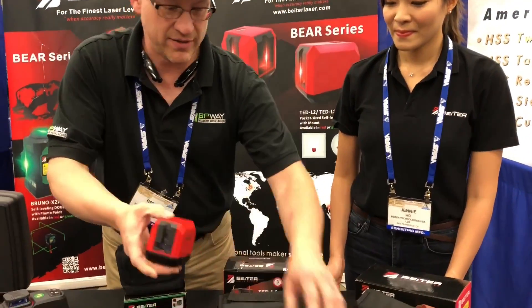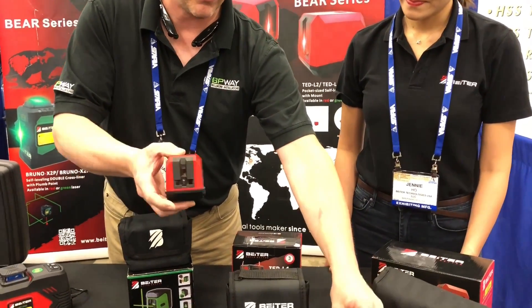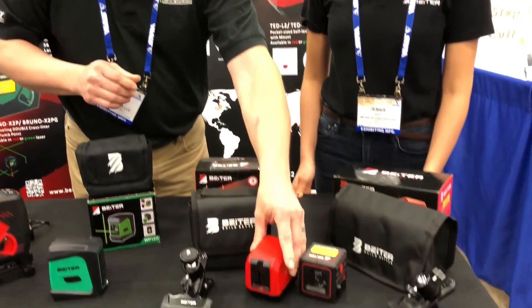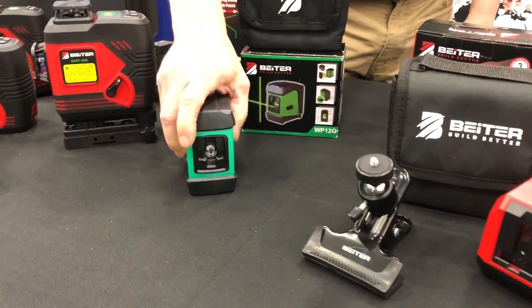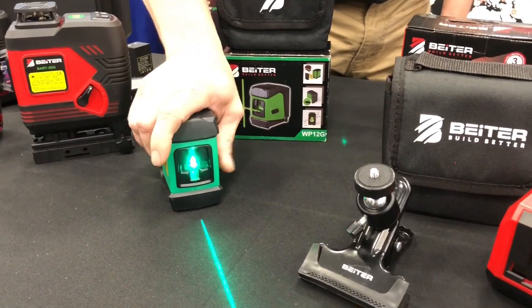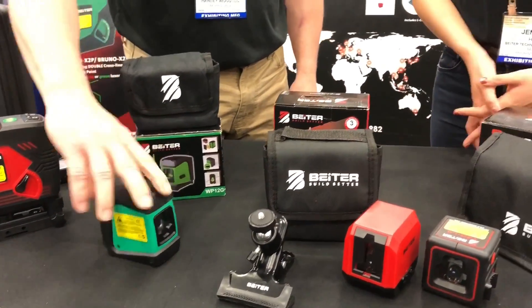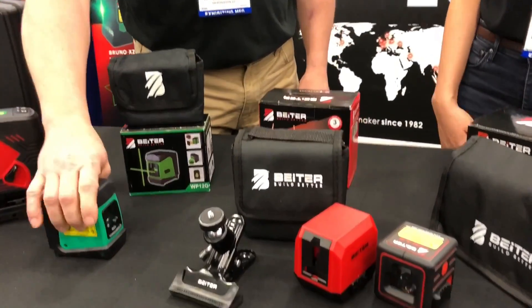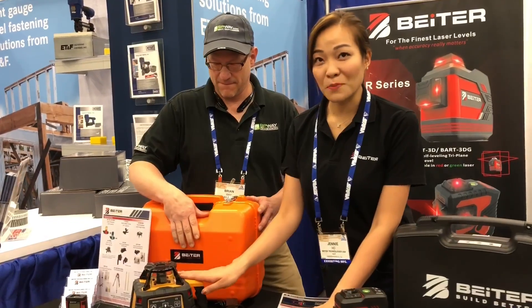There are two lasers here offered under the $100 price range, which is really amazing — bringing it down to that level for the DIYer. This one is a little more expensive — it's a nice cross line self-leveling laser in green beam, which is excellent in high-light situations, especially with LED lighting or sunlight coming through. Green beams work really well in those conditions.